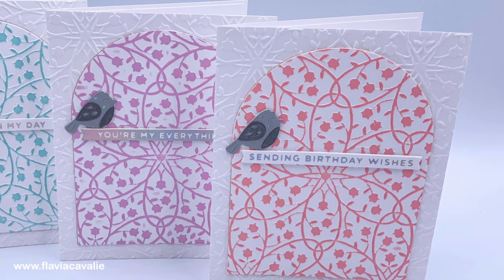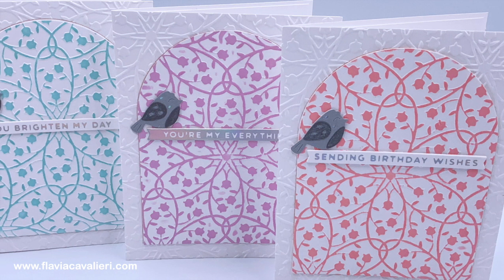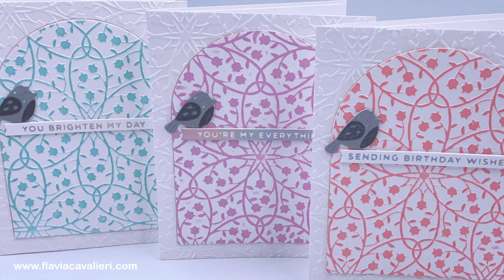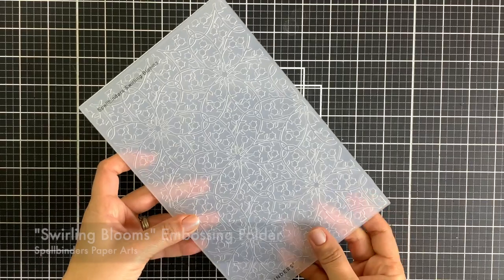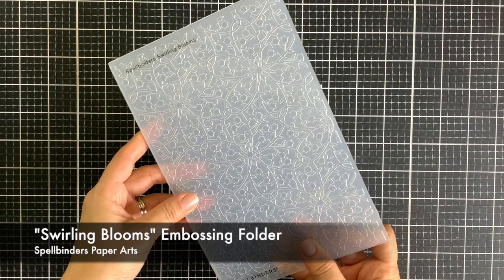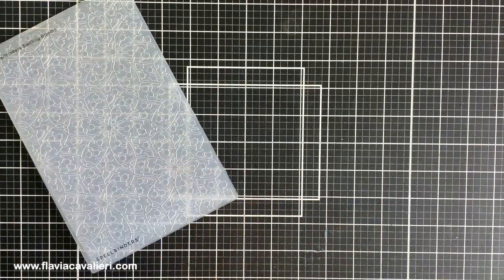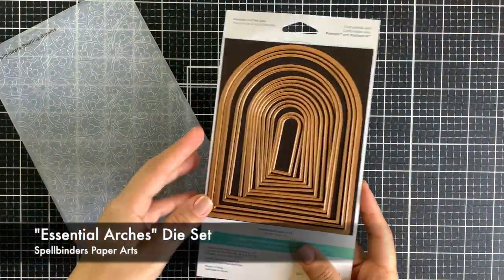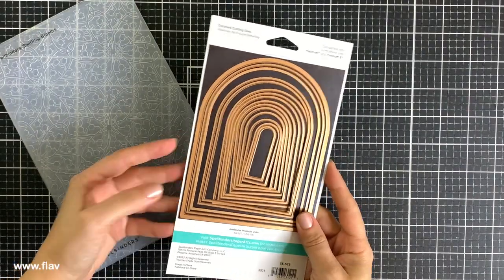Hello everyone, this is Flavia and thank you for watching. In this video we will be creating simple note cards with the Spellbinders February 2024 embossing folder of the month. This embossing folder measures five and a half by eight and a half inches, so it is pretty big, allowing us to create many different sizes of panels from small A2 size to slim line sizes, which is wonderful.